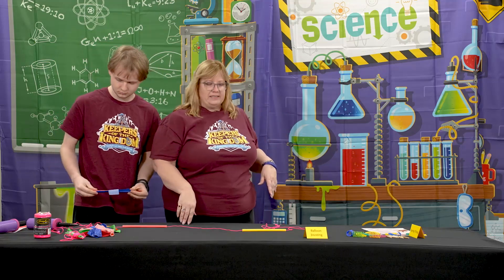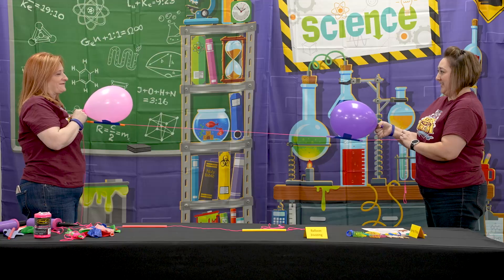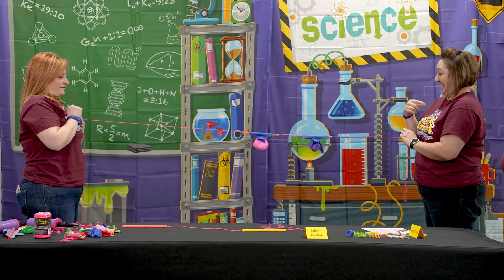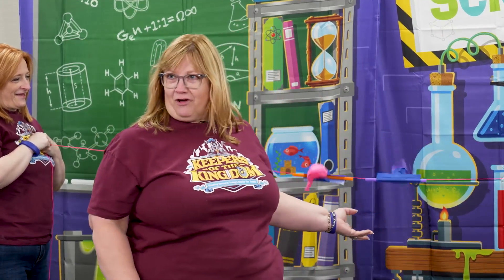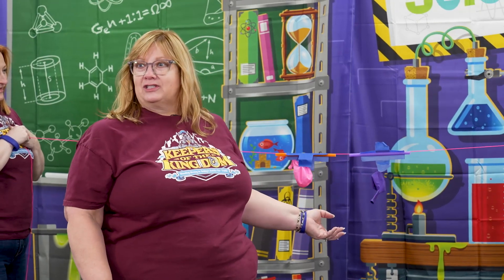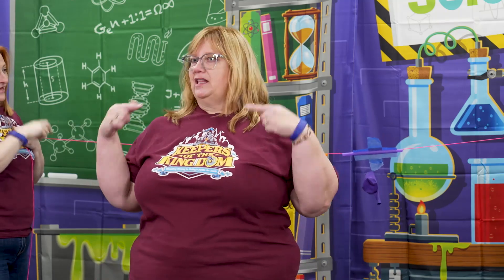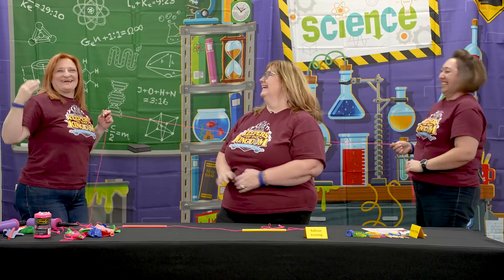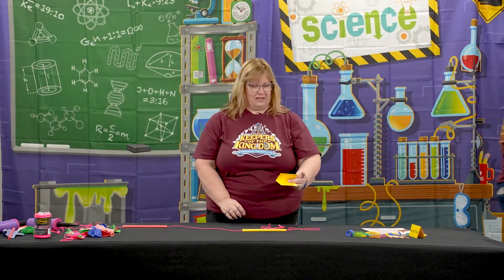You're going to need some volunteers for this one. Our volunteers here are going to joust. Sometimes the balloons fall off, sometimes they don't — and in jousting, sometimes the rider falls off the horse and sometimes he doesn't. The kids can just get in line and keep going for as long as you have time. She won! And that was day four of Keepers of the Kingdom Science.